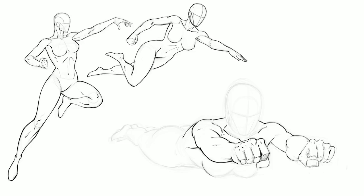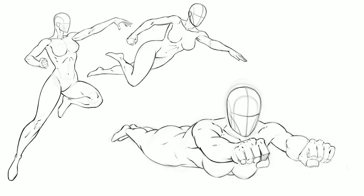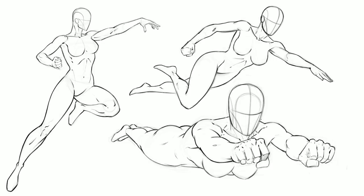I feel like this tells such a great story when you're doing comics — it's such a powerful shot. Even though it's not perfect, and I feel the torso actually needs to be higher up and not so level with the rest of the body, I still think it's important to keep practicing these more difficult poses because it gives you more range of storytelling.